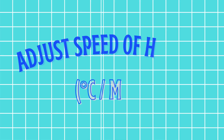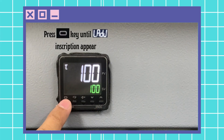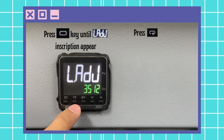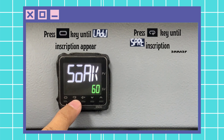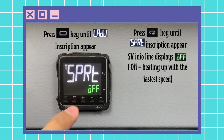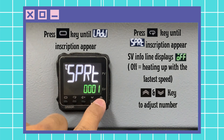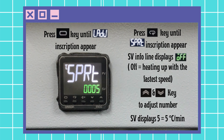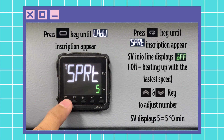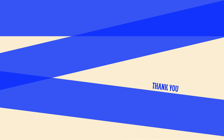To adjust the speed of heating — 2 to 3 seconds per minute — first press the level key until the inscription appears, then press mode key several times until the inscription appears. The set value info line displays OF, which is equal to heating up at the fastest speed. Press up and down key to the desired speed. For example, the value 5 is equal to 5 degrees Celsius of heating per minute. Then press level key to return back to the main display.